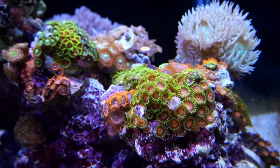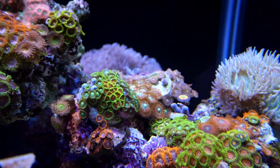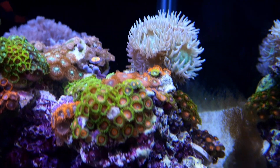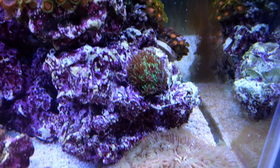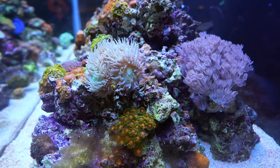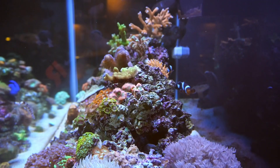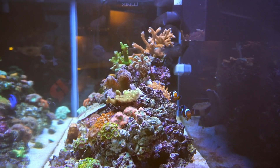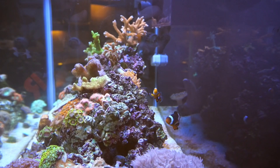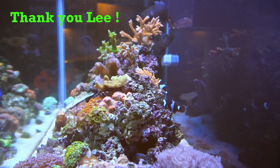Unfortunately, the owner Lee is in the process of breaking down this tank. He's been reefing since he was really young — if I were to guess he's in his 30s now — and he's starting up a family, so that's taking time away from the hobby. One of the things he mentioned was that it's a shame only his family gets to see his tank, and I have to agree, so that's why I'm sharing this with you guys. I hope one day he gets back to the hobby. Thank you Lee for taking the time to talk with me and letting me film your tank.